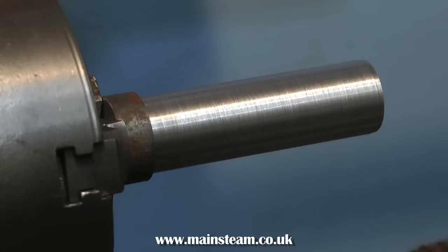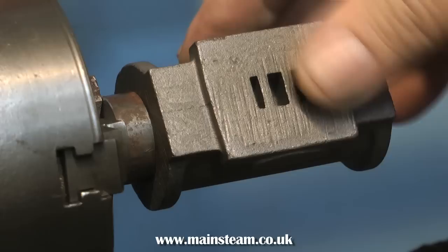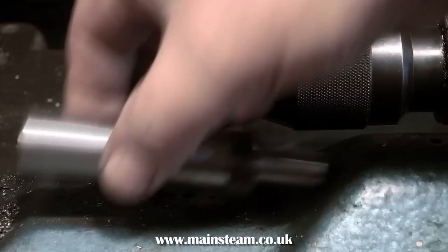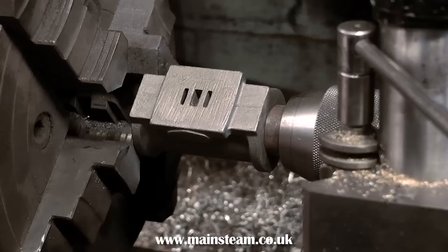When you get the mandrel down to the finished dimension, bear in mind that we do not want it to be a tight fit in the casting — the casting just needs to be a snug fit to hold it steady whilst fitted to the main four-jaw chuck. The sole purpose of this simple mandrel is to ensure that the core hole of the casting runs down the centre of the four-jaw chuck, so that when boring is completed, the bore follows the external shape of the casting, and when the engine is completed, everything looks right.